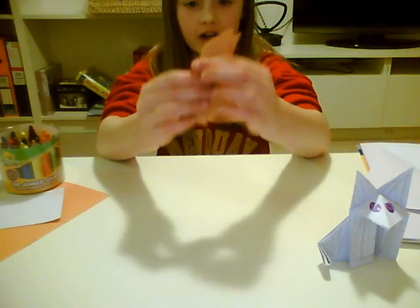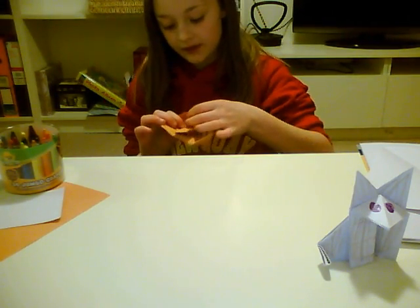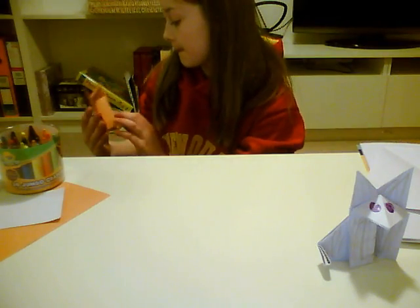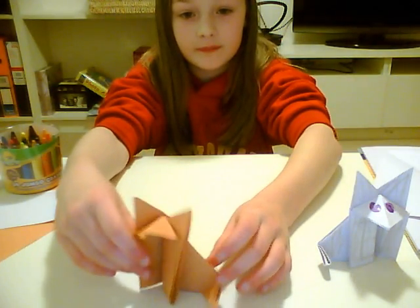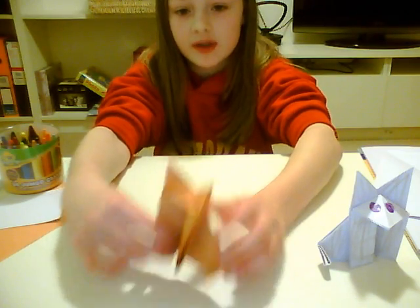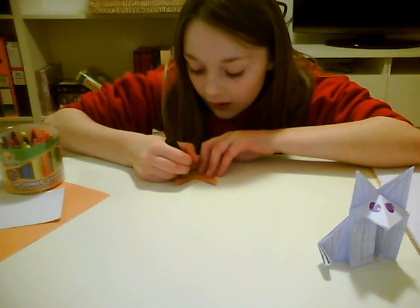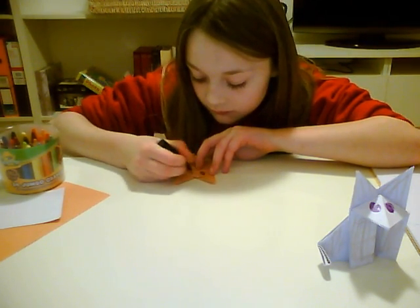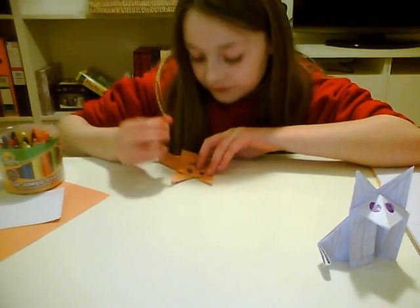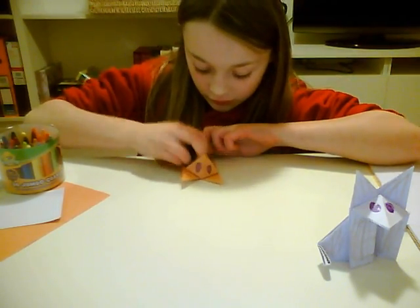Hold the whole thing now. And, there you have it. If you like, you can colour the eyes on it. And, you should just colour over his body.